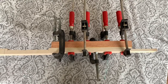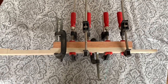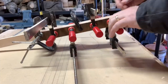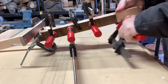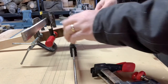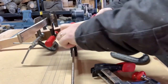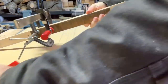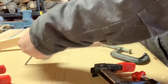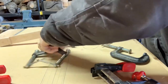We'll let this sit overnight, then do some carving on the neck, work on the headstock a little bit, get some holes in the headstock for tuning pegs, then wait for the mailman to bring the tuners and strings.